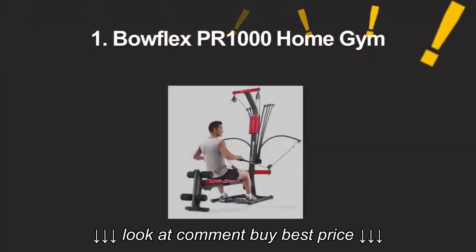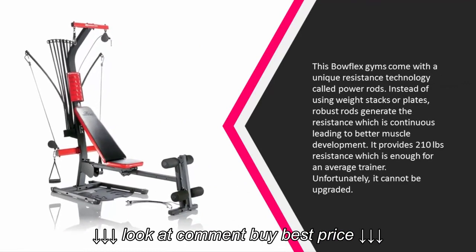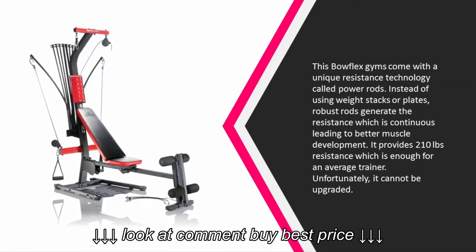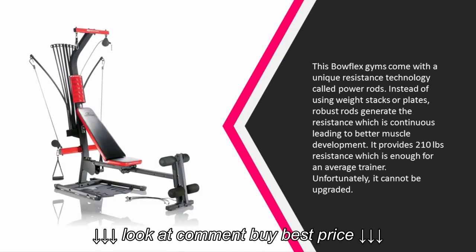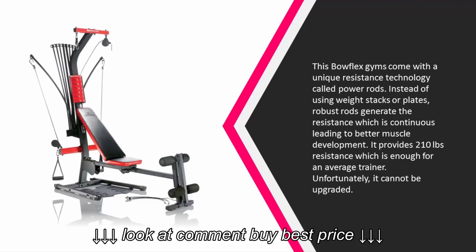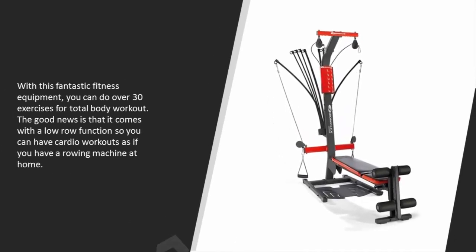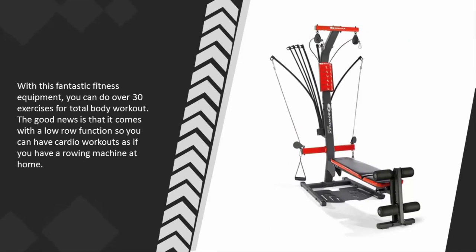Coming in at number one, these Bowflex gyms come with a unique resistance technology called power rods. Instead of using weight stacks or plates, robust rods generate the resistance, which is continuous, leading to better muscle development. It provides 210 pounds resistance, which is enough for an average trainer. Unfortunately, it cannot be upgraded. With this fantastic fitness equipment you can do over 30 exercises for a total body workout.